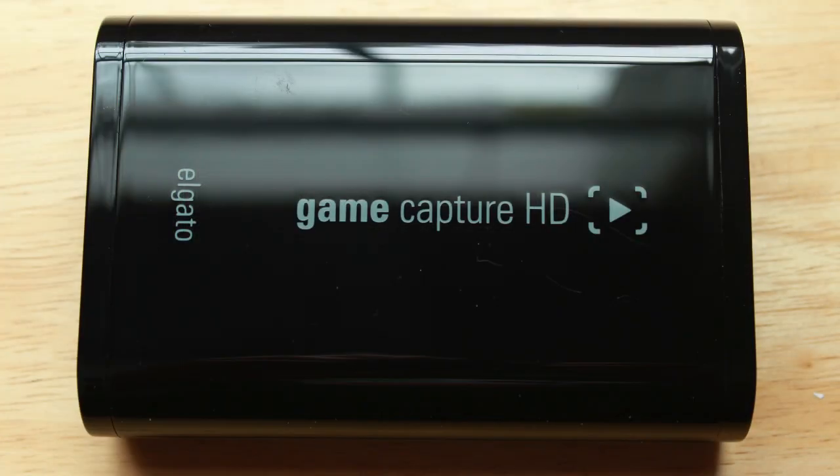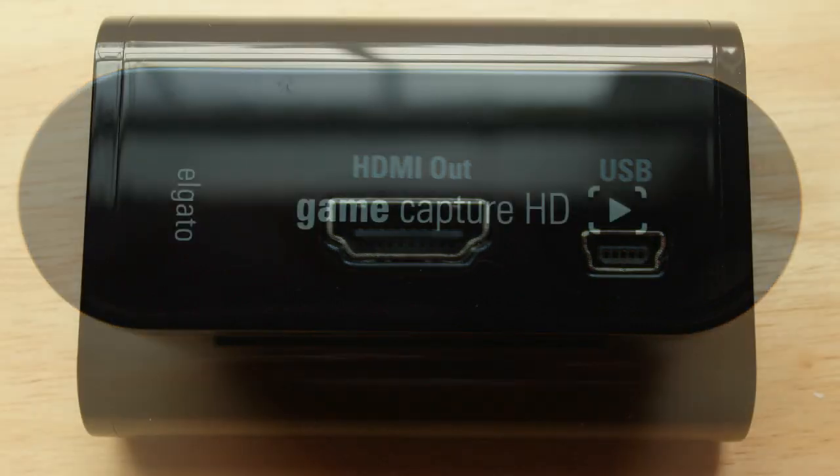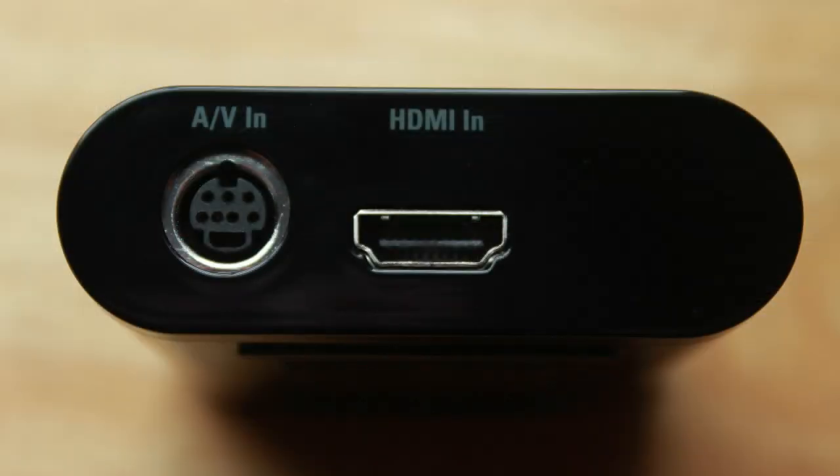If you look on the right side of the capture card you will see an HDMI out port as well as a mini USB port. On the left side you have an AV in port which is either for the component adapter or PS3 cable, and then there is an HDMI in port.